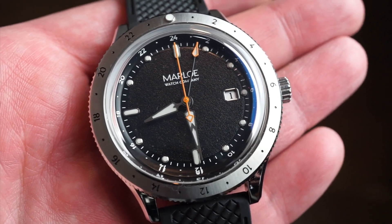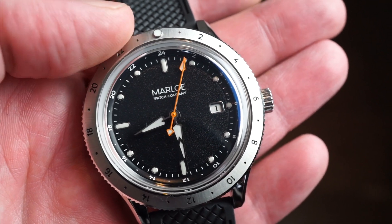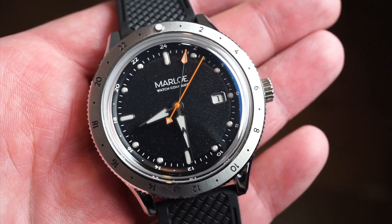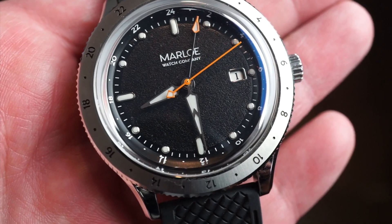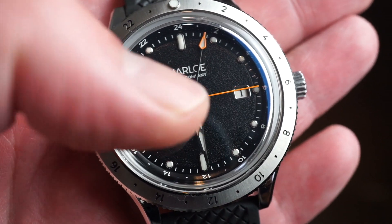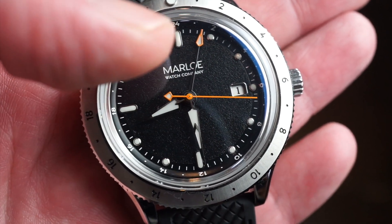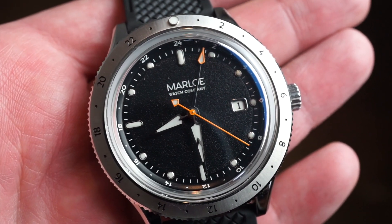We get a 24-hour sub-dial on the chapter ring, a 24-hour GMT bi-directional bezel, which is very nice for a true GMT. There's a very interesting use of hands — I like these dagger-style hands, very cool, you don't see them too much. You also get a sweeping orange seconds hand and a candlestick GMT hand.